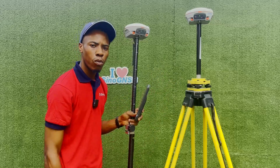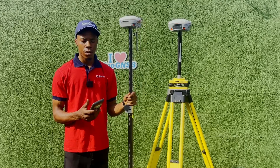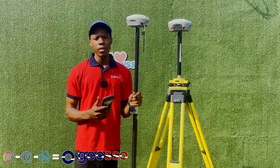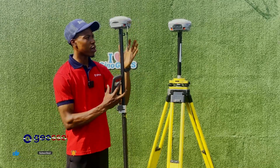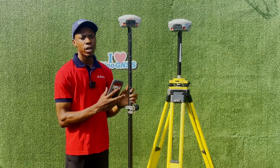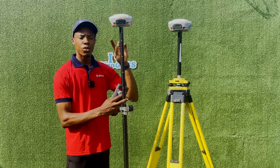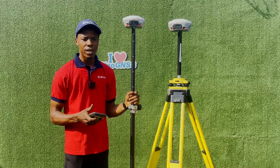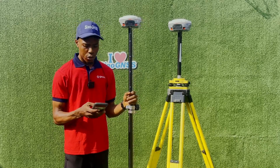Another thing that can interfere with your receiver when working on site is the frequency you're using. The radio signal traveling from the base to the rover is transmitted on a radio frequency. If another person on site is using the same radio mode and transmitting on the same frequency, it can interfere with your signal — and your rover might even connect to their base instead of yours.